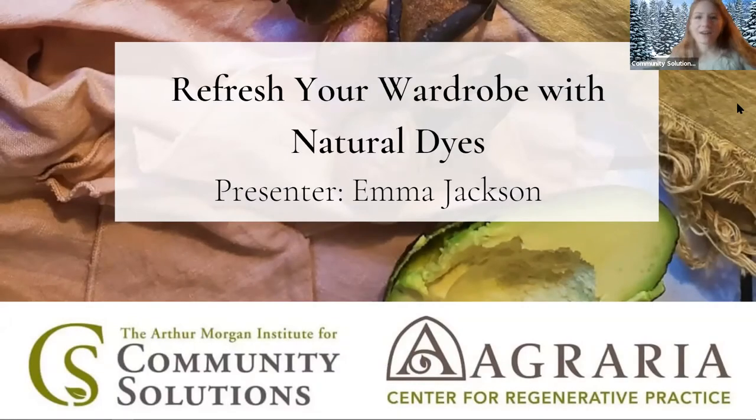I'm going to go ahead and start. My name is Rachel Isaacson. I'm with Community Solutions, and we are hosting this Skillshare series. Community Solutions is an 80-year-old nonprofit originating in Yellow Springs, Ohio, and their mission is to help teach communities how to be more resilient through turbulent times such as these. We started this Skillshare series back in March when everything first began shutting down. We hosted many different Skillshare series in person, but we've moved online just to make it more accessible.